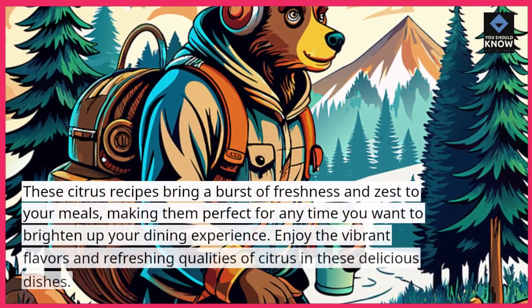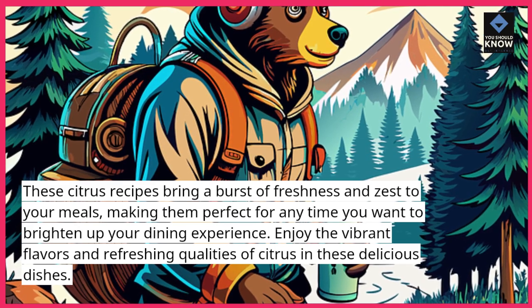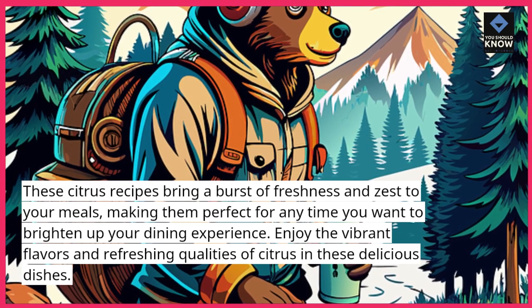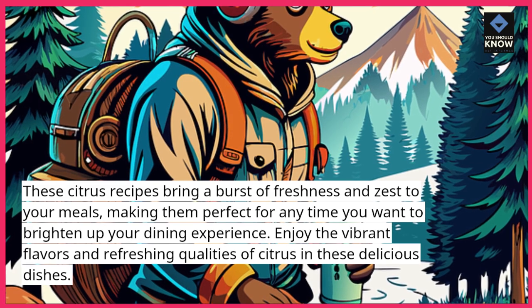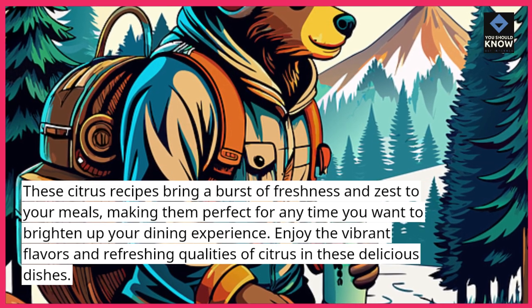These citrus recipes bring a burst of freshness and zest to your meals, making them perfect for any time you want to brighten up your dining experience. Enjoy the vibrant flavors and refreshing qualities of citrus in these delicious dishes.